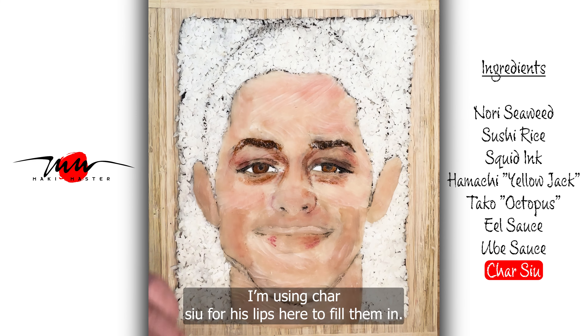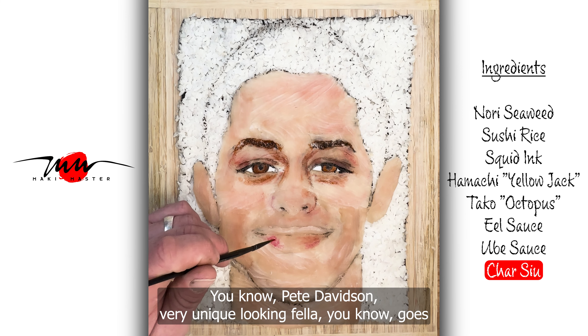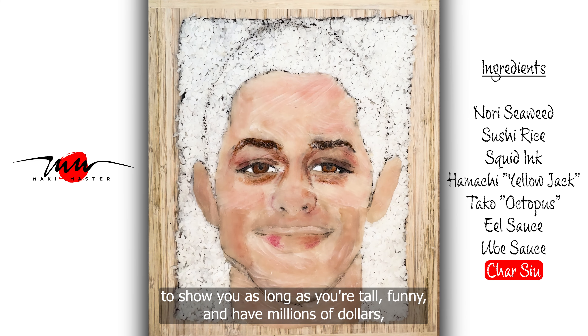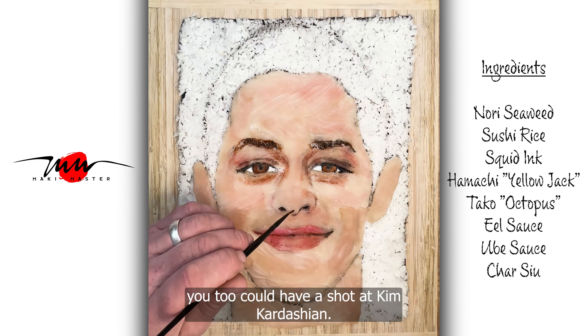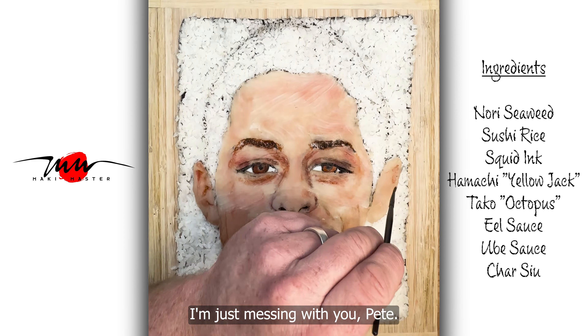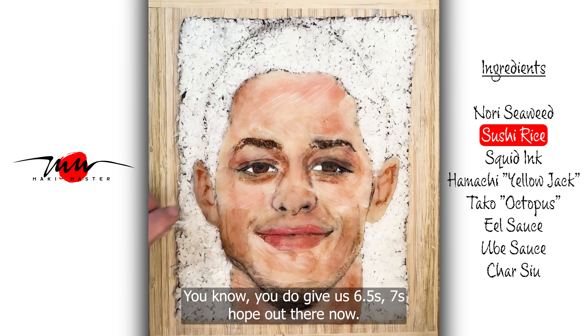I'm using some Char Siu for his lips here and filling him in. You know, Pete Davidson — very unique looking fella. Goes to show you, as long as you're tall, funny, and have millions of dollars, you too could have a shot at Kim Kardashian. No, I'm just messing with you, Pete. You do give us 6.5 sevenths hope out there, though.